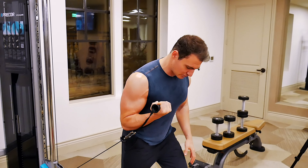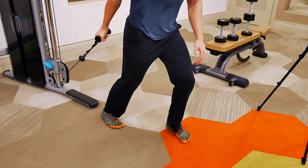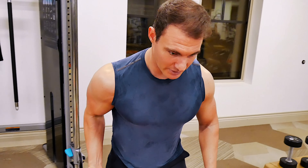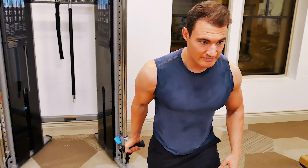Put that all the way back so I'm getting a good stretch with it, and coming up. Exhale on the way up. I have a staggered stance for support, I'm nice and tall with my posture, and I'm controlling the weight on the way up and the way down. That's it.